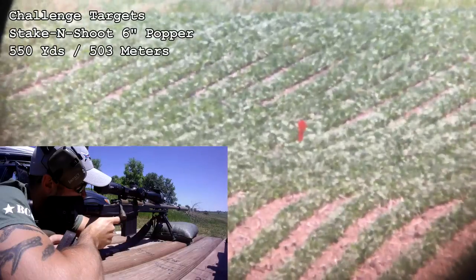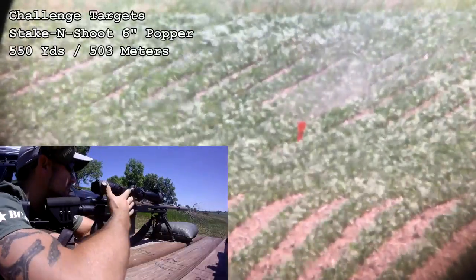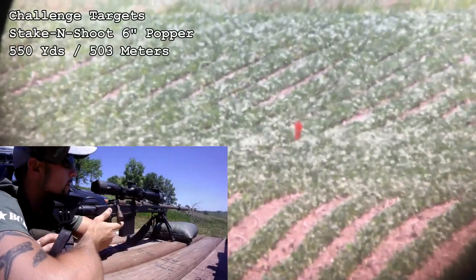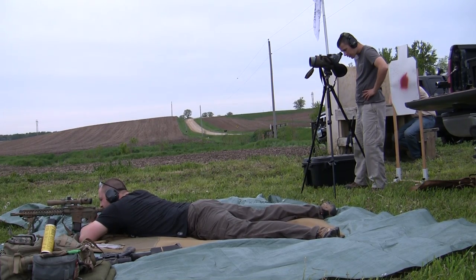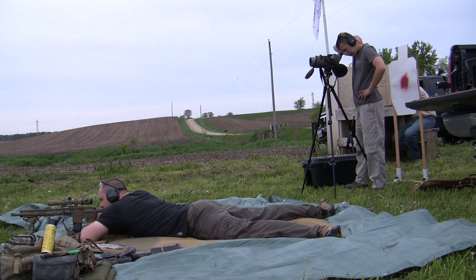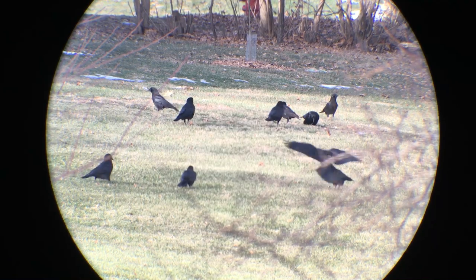As far as comparison to other spotting scopes on the market that you may be familiar with — I'll roll in some footage as I'm talking here — you're talking the Vortex Razor HD line in terms of price and quality. You could make a direct comparison to the Razor HD 27 to 60 by 85mm, which is their biggest Razor HD spotting scope, and the price range is basically right there — twelve hundred to sixteen hundred dollars.